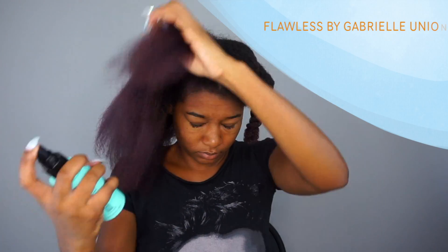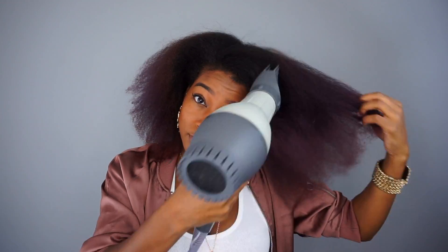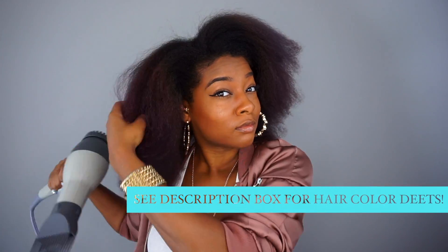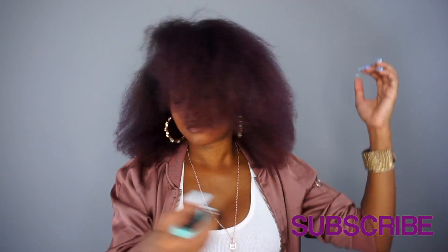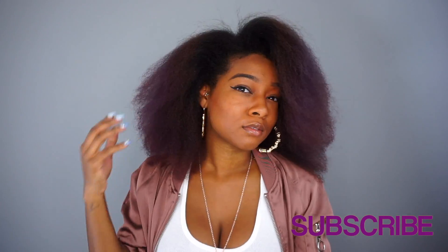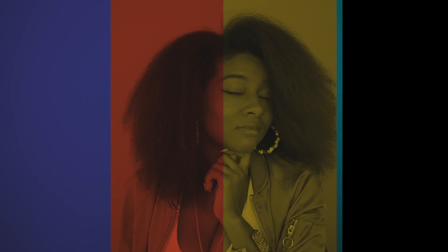Here you guys see me finishing off each section with the Flawless shine spray, which is a lightweight oil mist. That's all y'all — I'm actually about to go get my hair braided up now, so make sure you check the description box for the link to purchase this dryer and the products I used today. I've been thinking about taking this dryer out and trying some wand curls on blown-out hair — let me know down in the comments if I should do a video for that. Thank you so much for watching, and don't forget to like, comment, and subscribe before you leave!